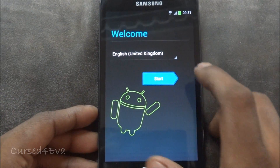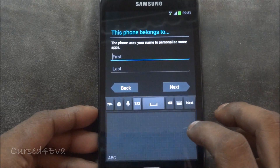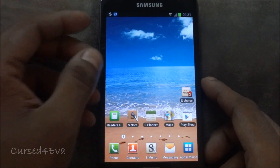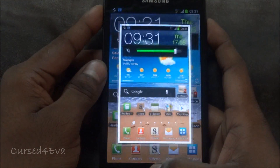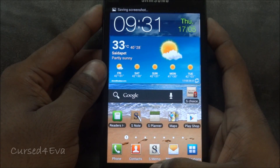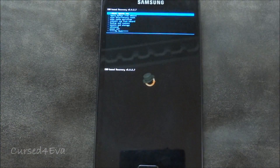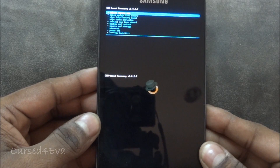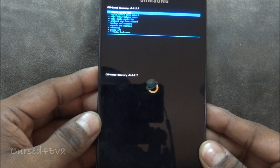We're up and running. Once you reach this point, hold the Volume Up, Power, and Home buttons at the same time — it might take a screenshot but the phone will reboot. Let go of the keys once you see 'Samsung Galaxy Note' displayed on screen. We are back in recovery. If you're coming from a stock LPY ROM, this is where you would start — this is the minute annotated in the video and description.